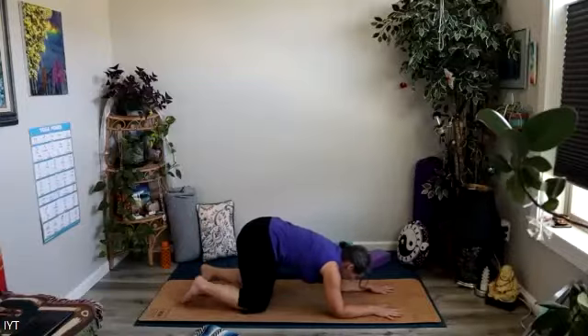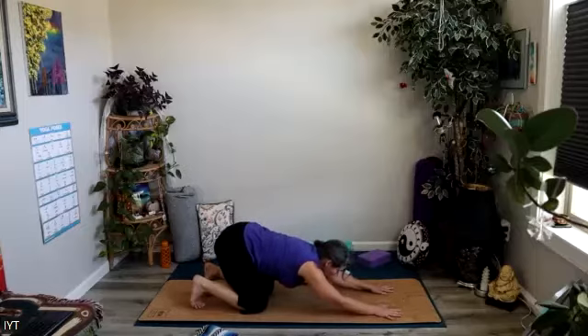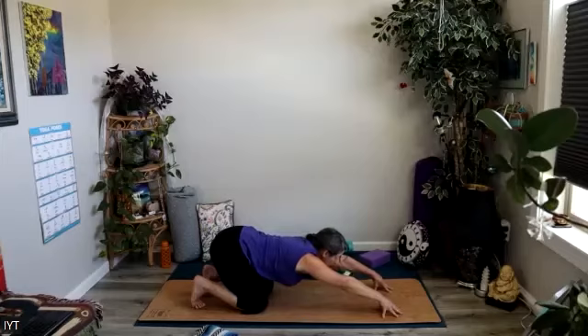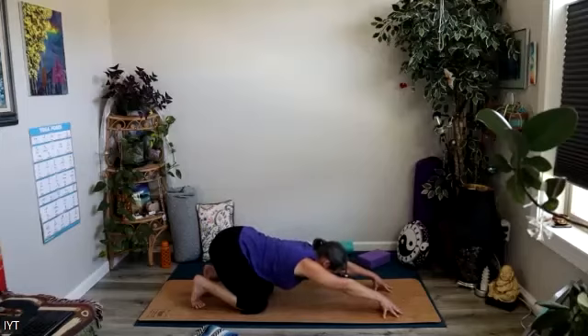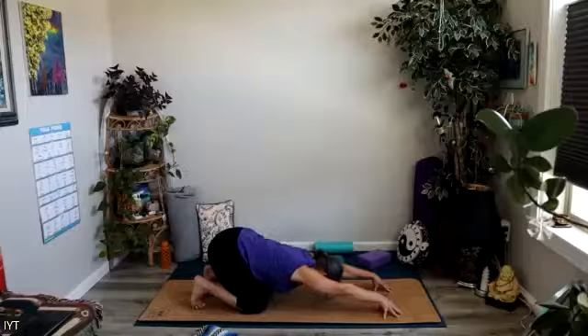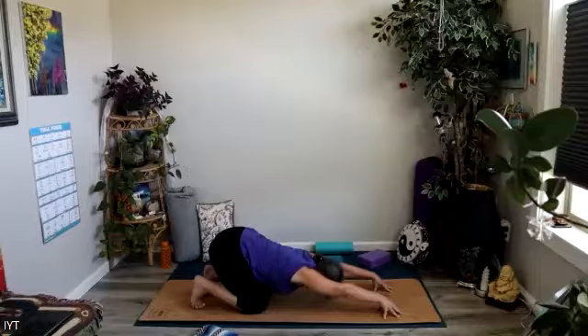Then we'll tuck the toes under, straighten out the arms, send the hips back towards the heels, pop those palms off the ground, and bring the fingertips down. Just let your heart sink down towards the ground any amount. Tuck the chin to keep the neck long. Send the hips back towards the heels, opening up across your armpits like opening up wings, squeezing the shoulder blades towards one another. A couple breaths right here.